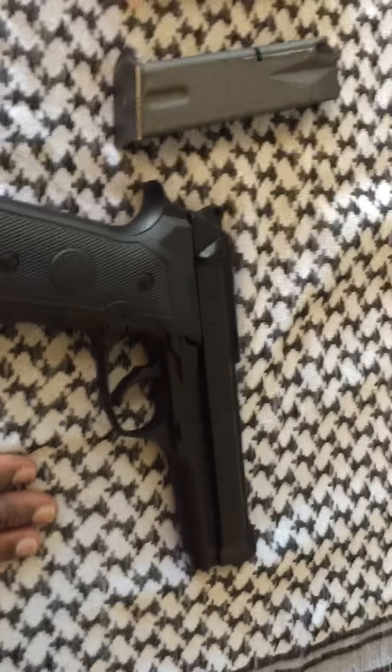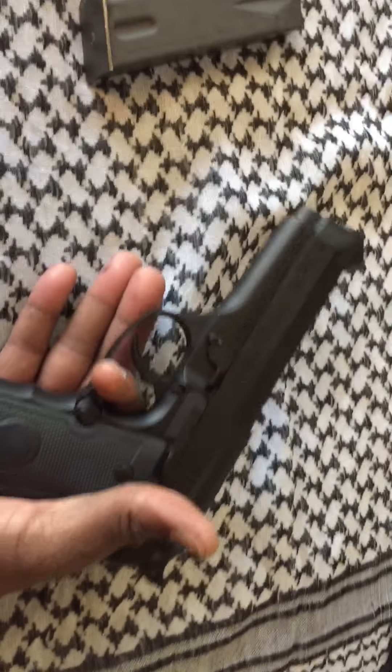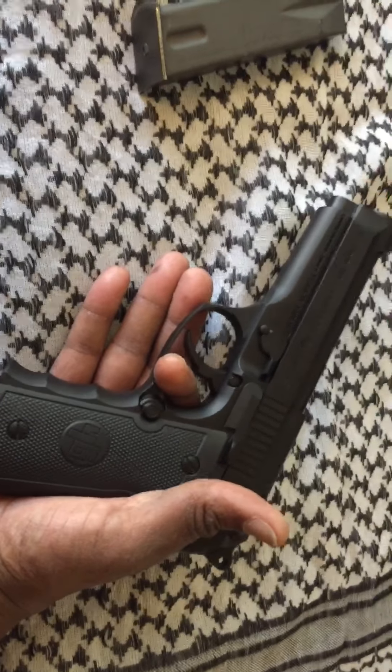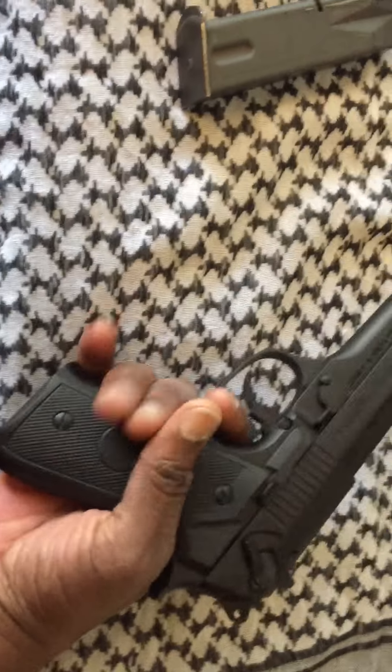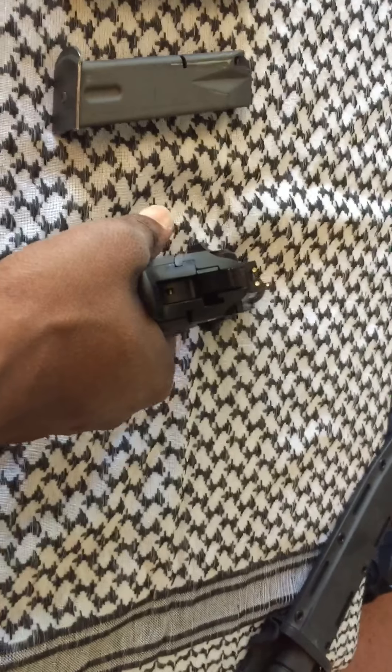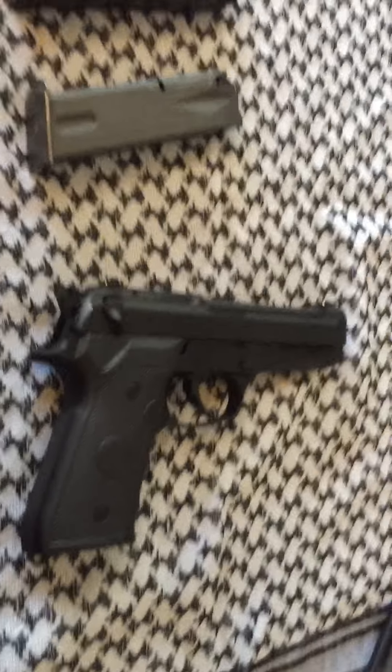I'm gonna cut this video short, guys, but like I said — the best way to put it is an Italian firearm wrapped in Levi's and Vans. I love it. Try it, check it out. For $350, you cannot beat it. Check out the Chiappa M9. Peace.